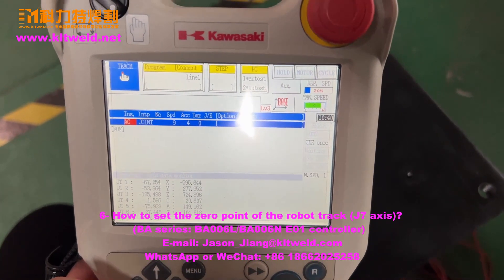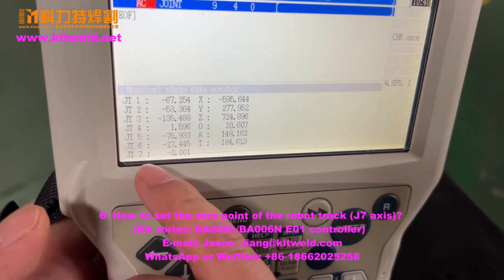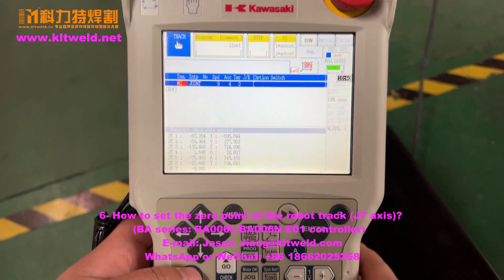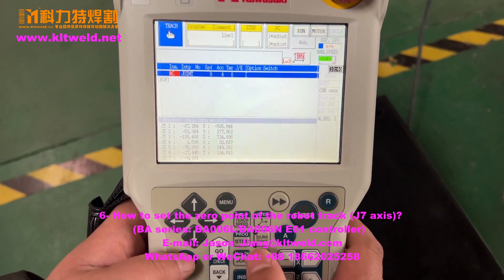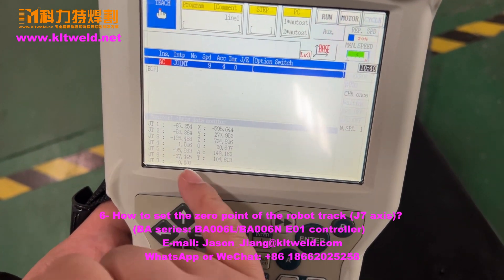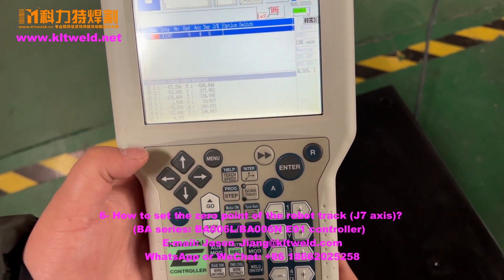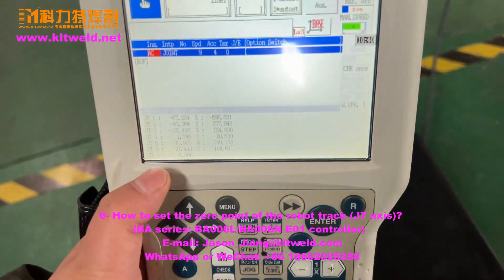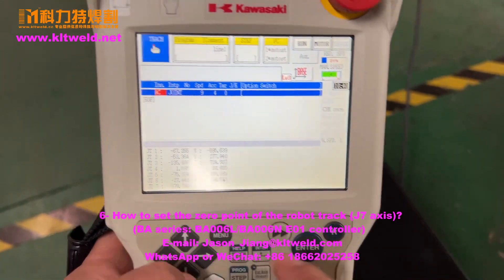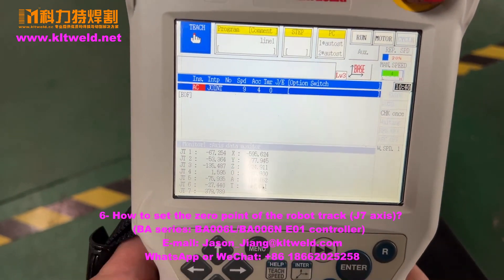How to set the seven axis 0.0 point. We must let the seven axis move a little. You can see here. If you want to change the seven axis 0.0 point.